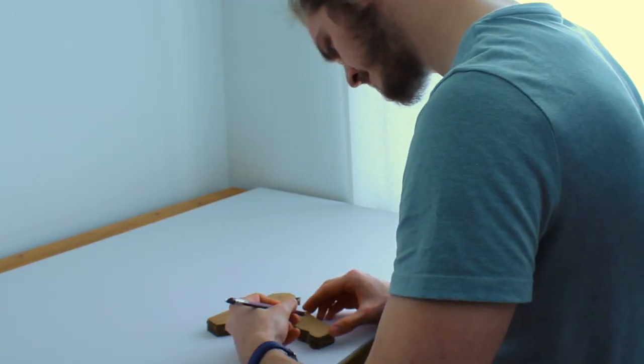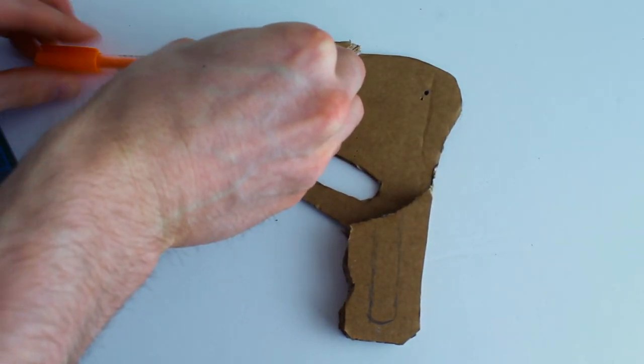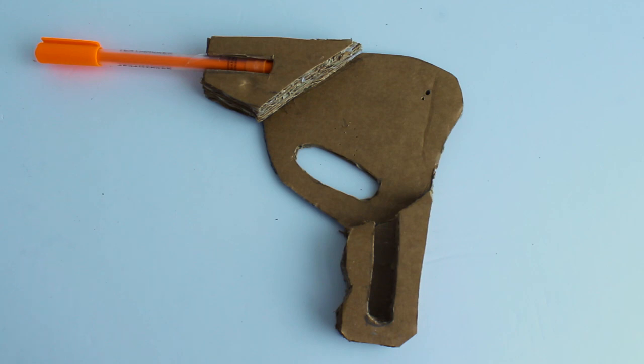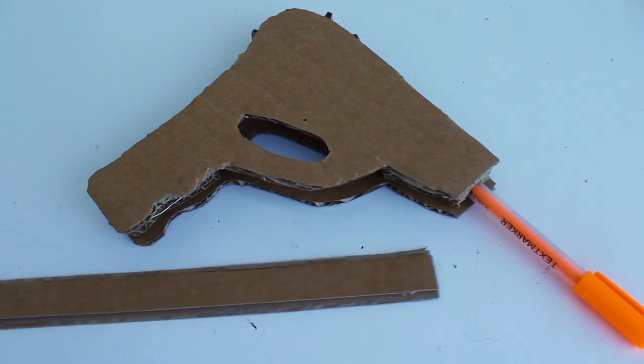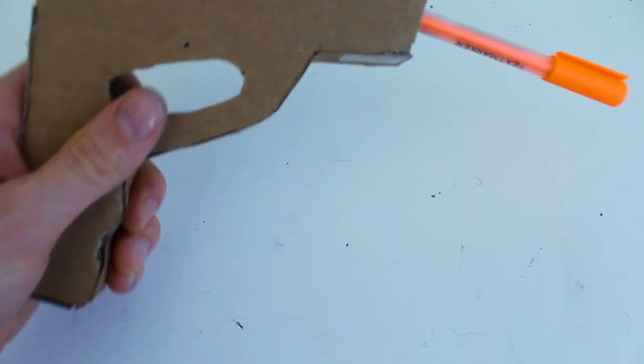I'll mark out a slot which we can cut out, and add a marker to act like a barrel, as well as a slot for the firing mechanism. To add structure and clean up the aesthetics, I'll add a strip of cardboard around the edge of the body to unify the housing. I'm going to move on to the firing mechanism. It would probably be easiest just to make this out of some more cardboard, but I don't want to use just cardboard — I want to use a variety of office supplies.